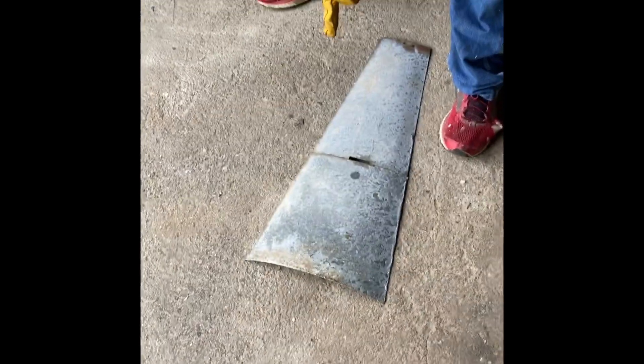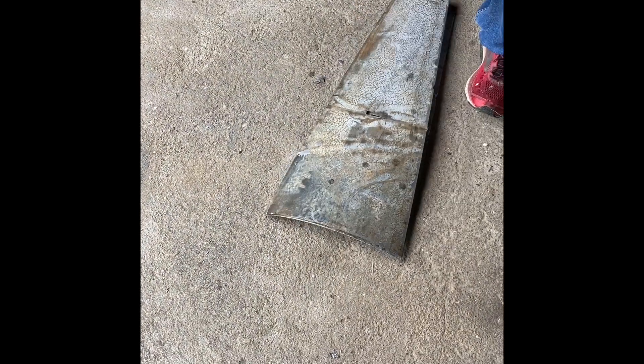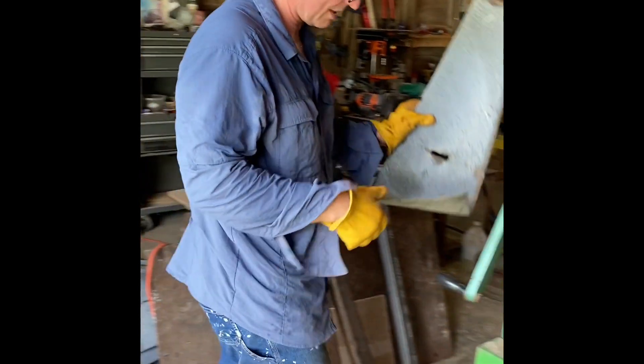That's the original factory curve, and here's what we ended up with — pretty close. Let's see what this next one is like to straighten.